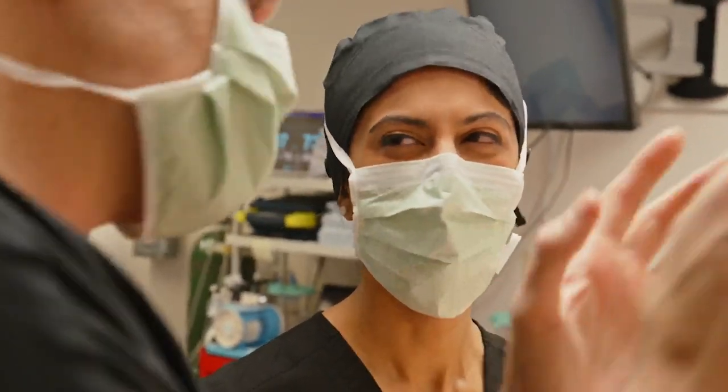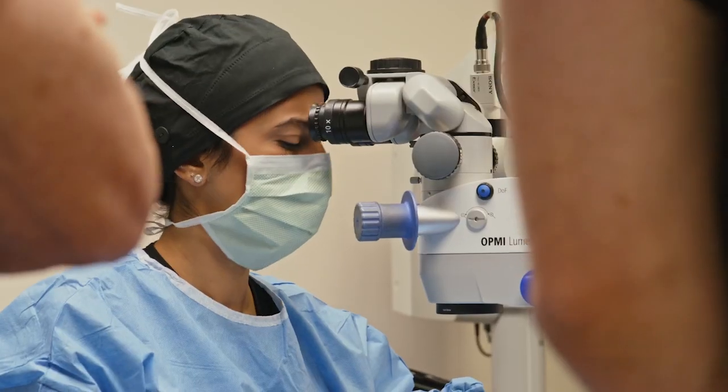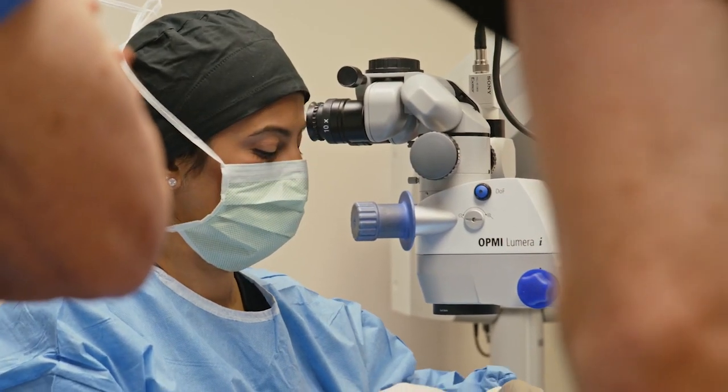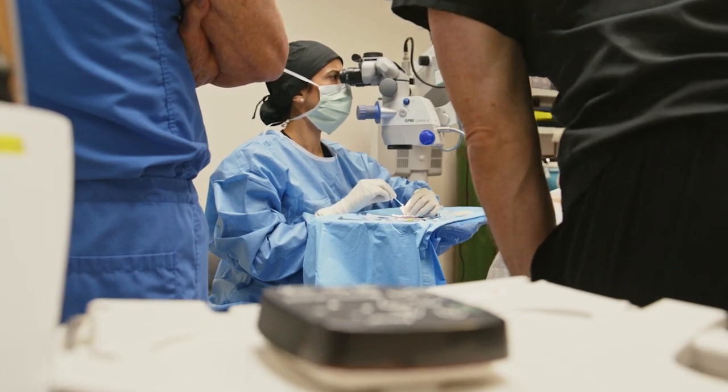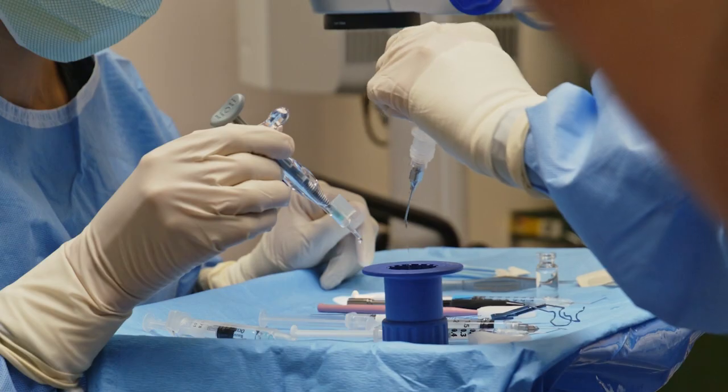Dr. Shetty was a pleasure to work with. She's very pleasant, very thorough. So after surgery these patients are really happy — I would say these are some of our happiest patients. This lens, more than any other lens, gives us the best shot of giving patients excellent quality vision without side effects like glare or halos and less dependence on glasses.